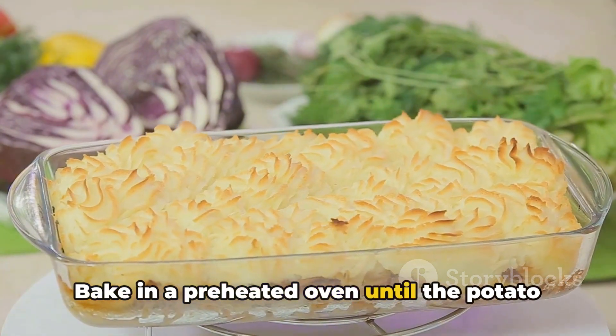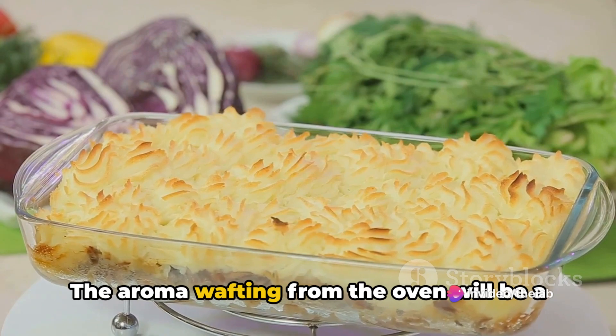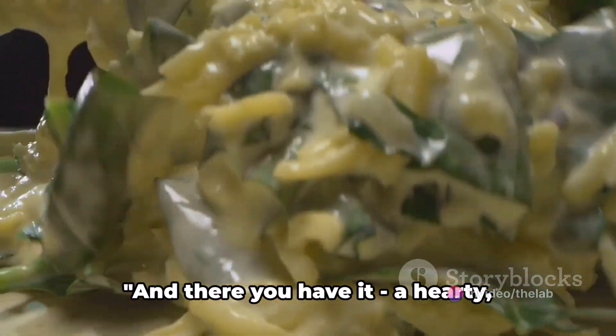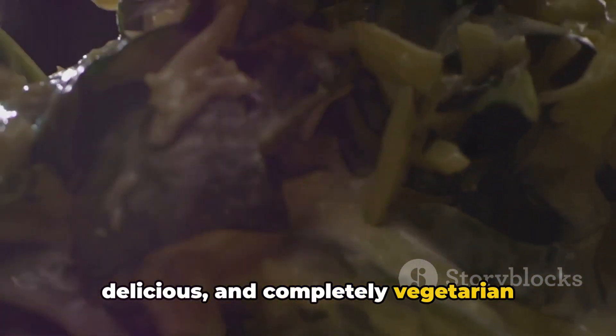Bake in a preheated oven until the potato topping is golden brown and crispy. The aroma wafting from the oven will be a sure sign that your vegetarian shepherd's pie is ready to be served. And there you have it — a hearty, delicious, and completely vegetarian shepherd's pie.